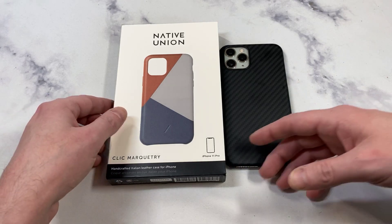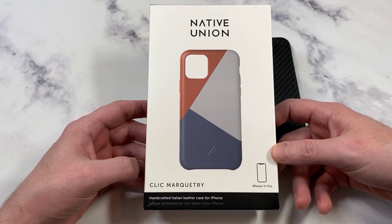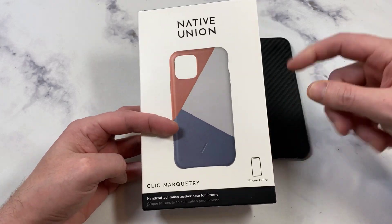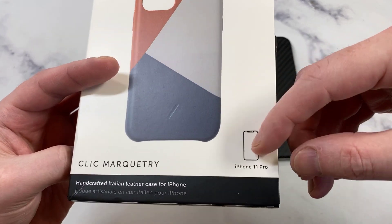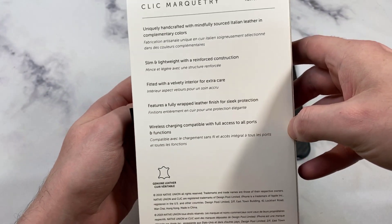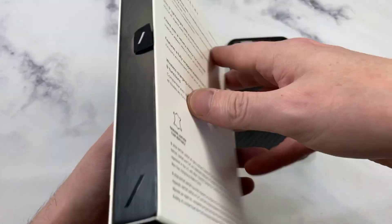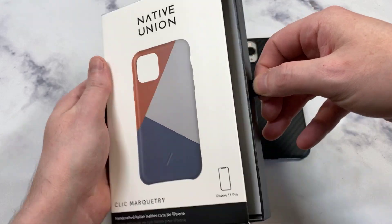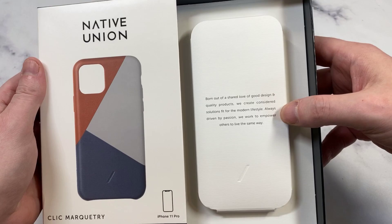Let's check out the presentation. There are quite a few different color options — there's a multi-color case which looks really cool. I got the silver iPhone 11 Pro, so I think this should complement it nicely. There's a little branding up top, it says 'Life on 11 Pro, Handcrafted Italian Leather.' The presentation looks really clean — there's a little tab right here, let's bust it open and check it out.